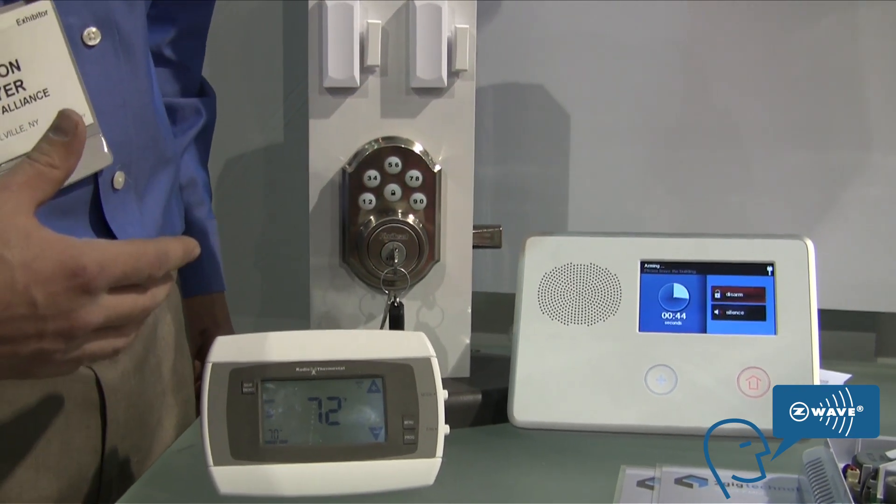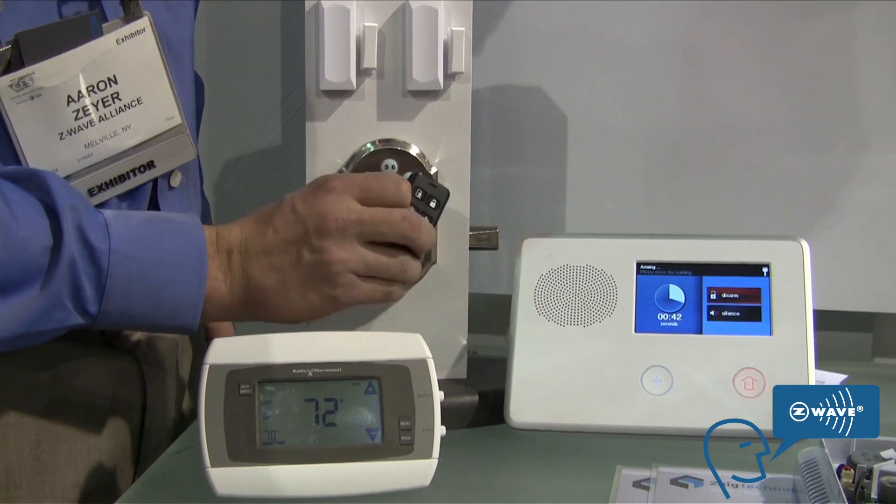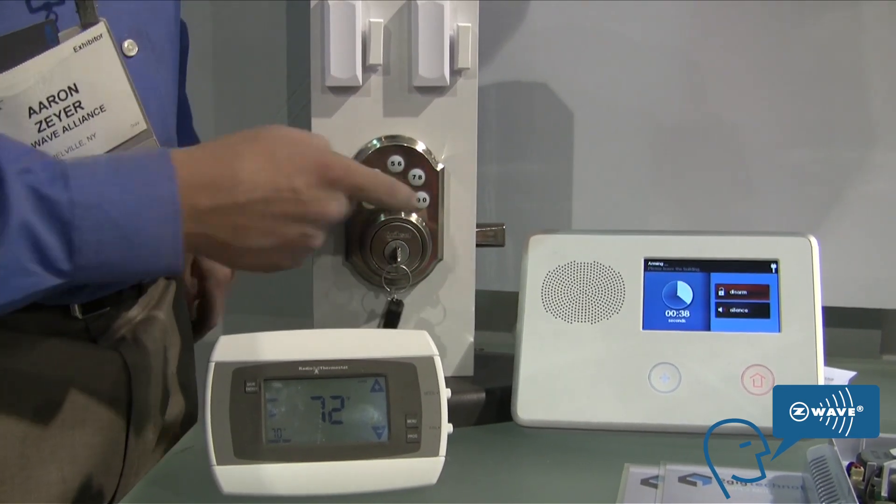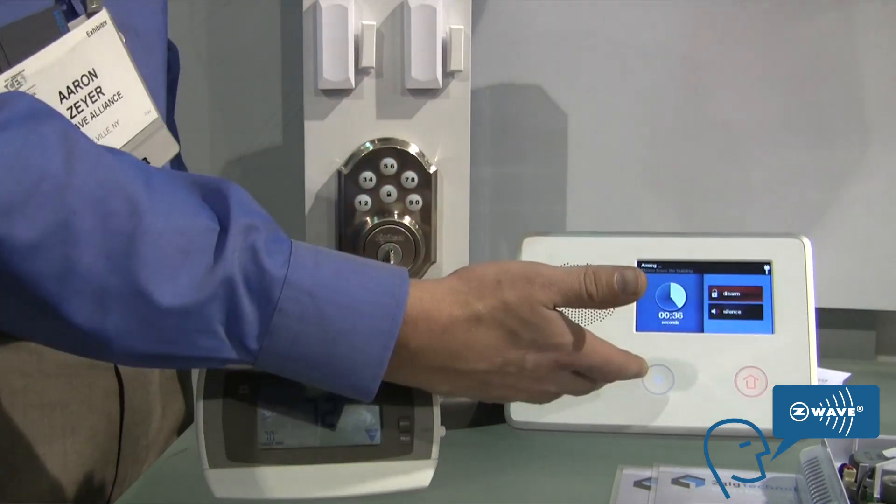When you come home at the end of the day, you can either use your key remote to disarm the system, or you can use the built-in keypad to unlock the door lock — and it's also going to disarm your system.